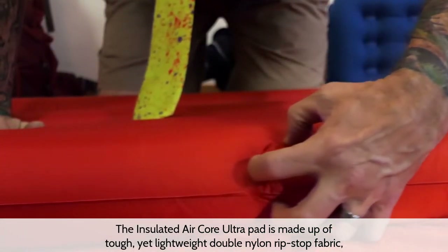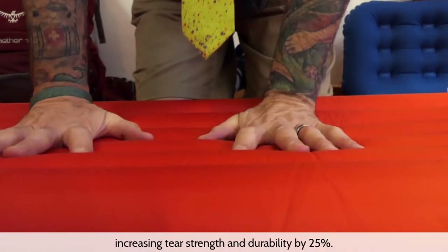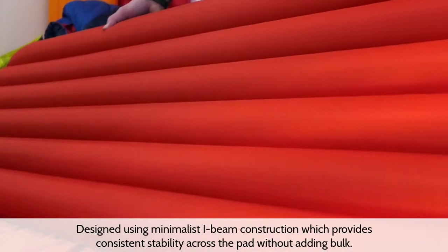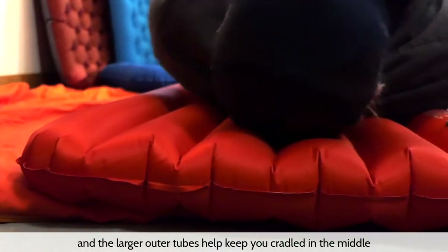The Insulated Air Core Ultra pad is made up of tough yet lightweight double nylon ripstop fabric, backed with aviation-grade TPU lamination technology, increasing tear strength and durability by 25%. It's designed using minimalist I-beam construction, which provides consistent stability across the pad without adding bulk.